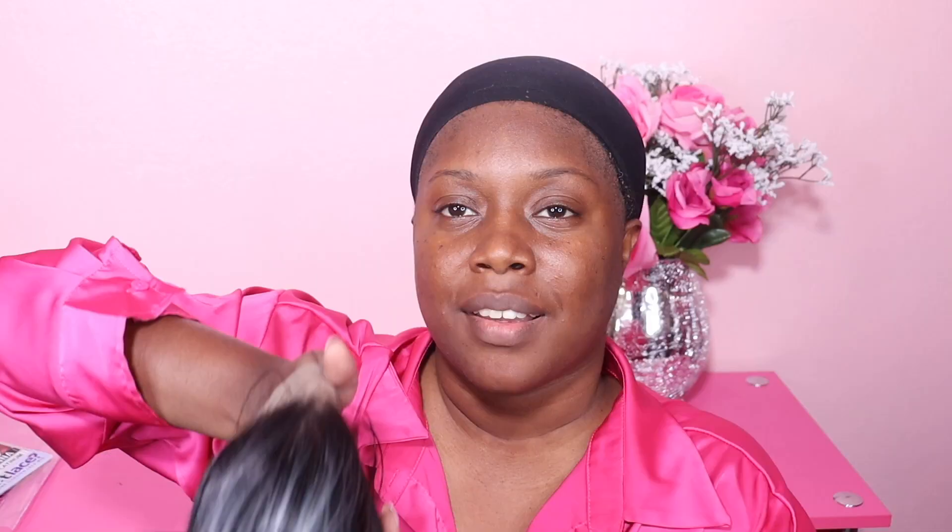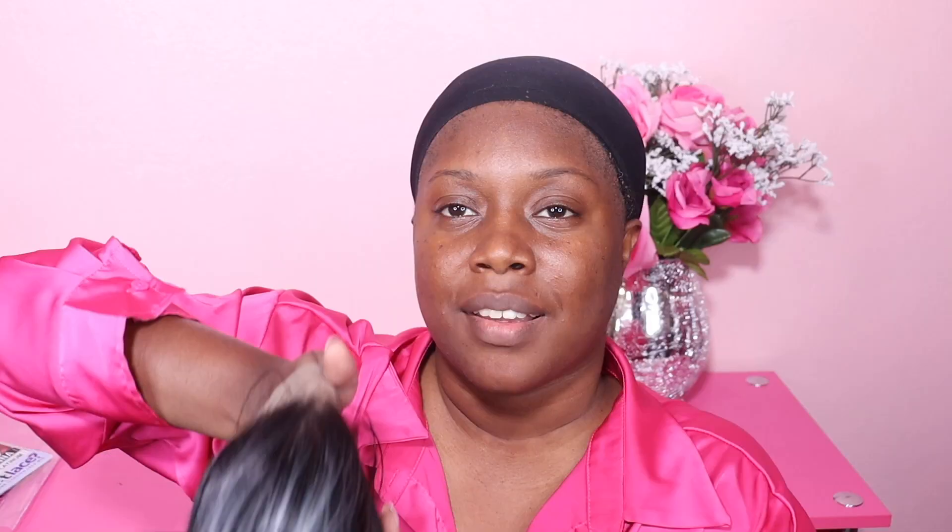Today I have three colors, and I'm actually going to try them on just so you guys can see what they look like and see the colorway to determine if it's something you're interested in. This first one is Balayage Platinum — I've been trying to get my hands on this color for quite some time. In case you're not familiar with Glenna, I'll give you a close-up so you can see her style. I also have the color on the stock car model, so I'm super excited for that.